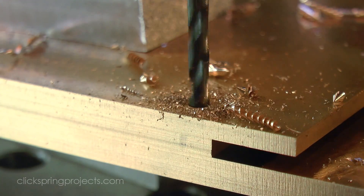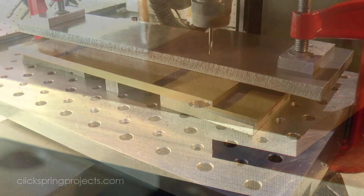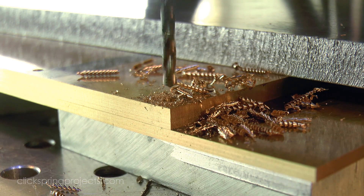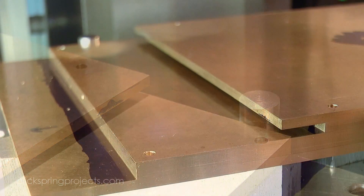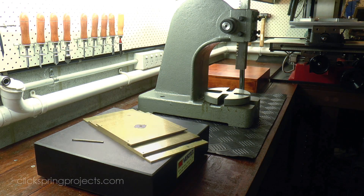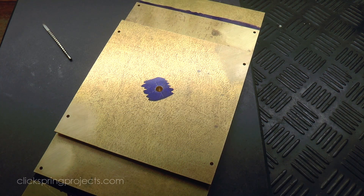Now without using register pins, this would have been quite a challenging task to manage, but with them it's a fast, convenient and accurate process, and one I'll use several times throughout the course of the build. So that takes care of the pilot holes for each of the pillar locations, but of course they need to be turned into squares to accept the pillar ends. So I took care of that operation next, using this shop-made square broach.